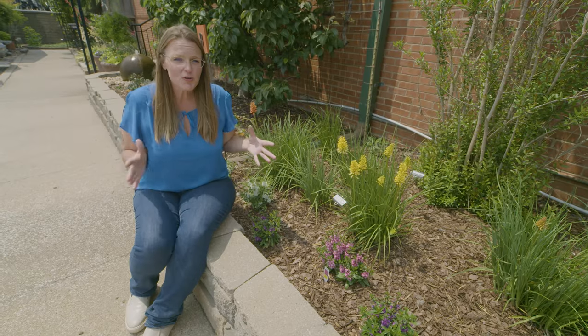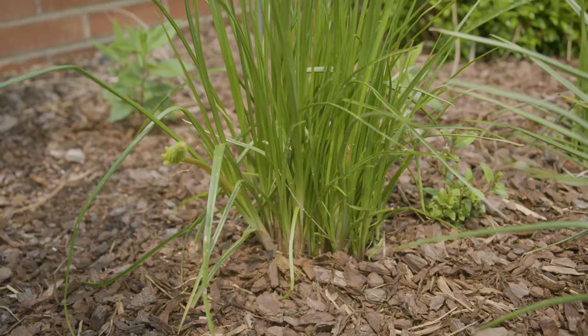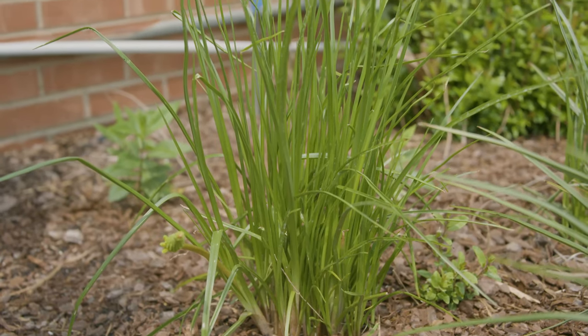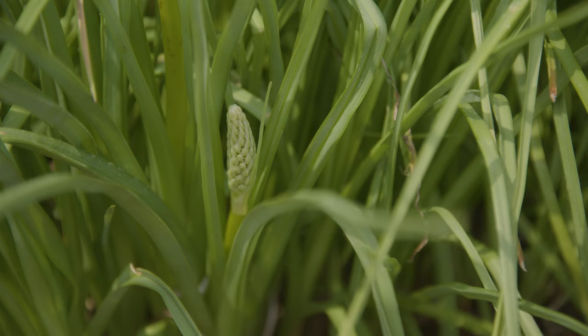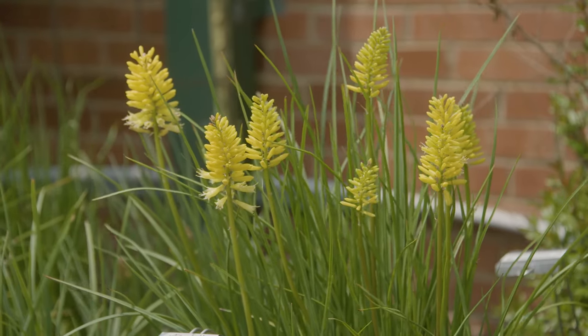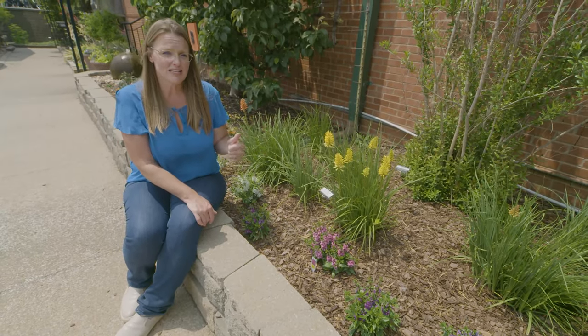Kniphofia are great for the garden because they are drought-tolerant once they're established. You can see they've got this kind of grassy-like foliage that's pretty stiff, so you don't have to worry about the wind. These are some shorter ones, but there are some that get up to be about three to four feet in height, and even those stems are going to be pretty self-supporting, so you don't have to worry about them needing staking or anything like that.